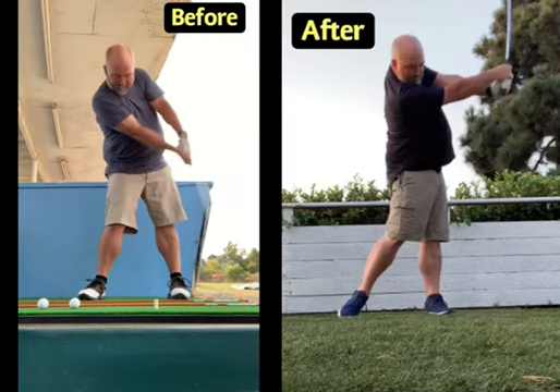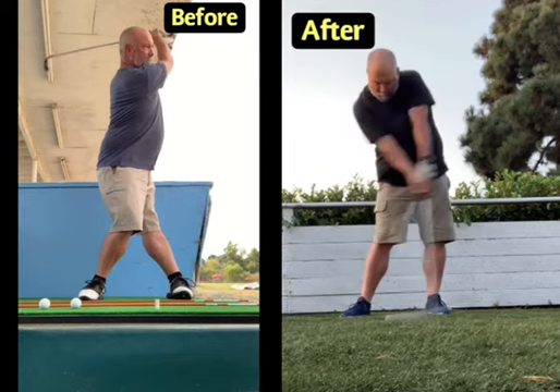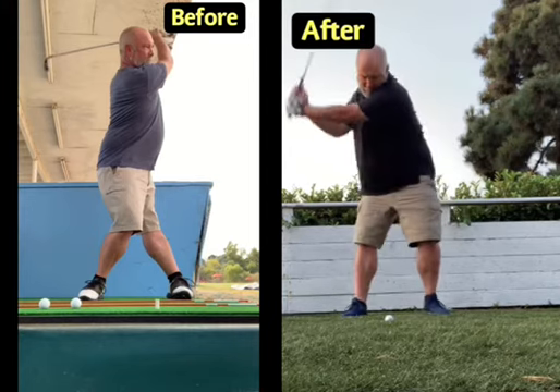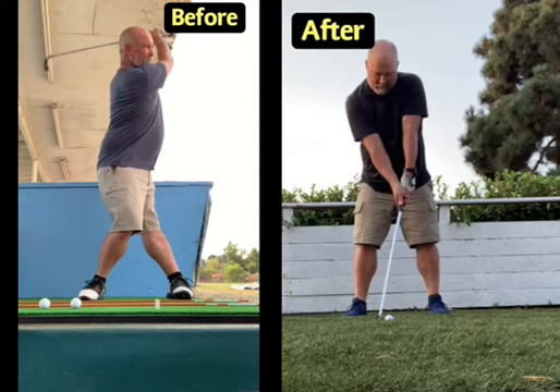This was actually a pure online analysis to help Jamie. I was able to help him close the clubface correctly, which allowed him to shift his weight. We got him closing the clubface correctly, and his weight is now shifting forward to the front foot.